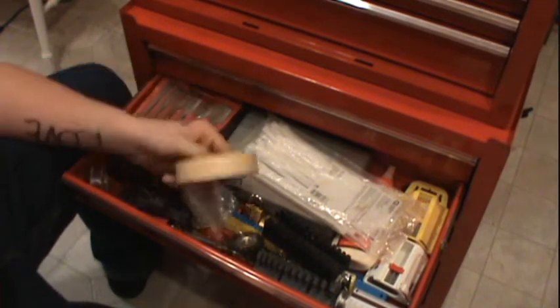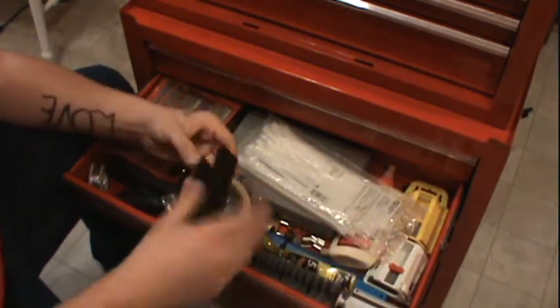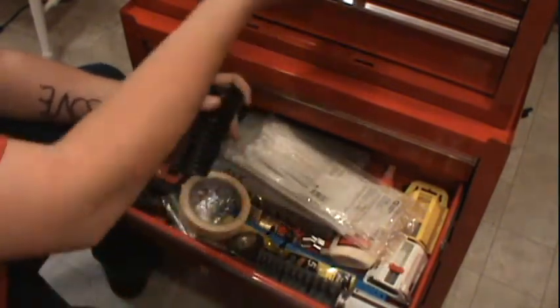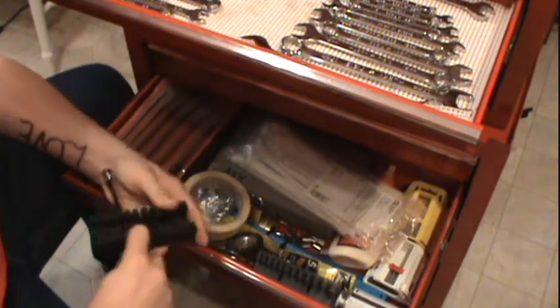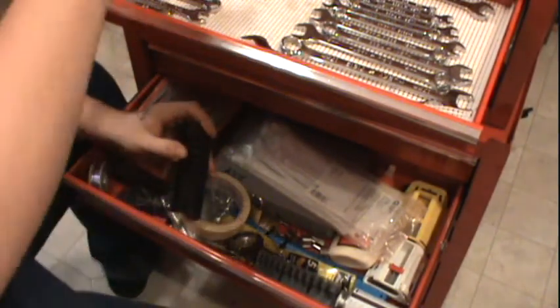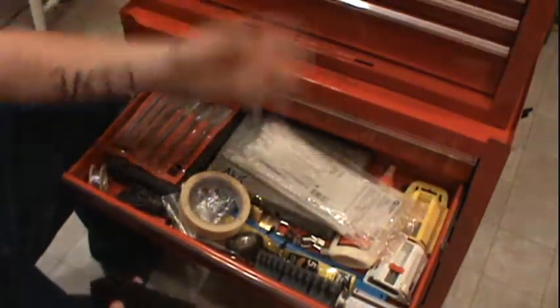Masking tape — I jacked this from a teacher at school. The socket holder things for the wrenches. The wrenches, as you guys can see, they used to fit in here like that. Now they're sitting here like this.